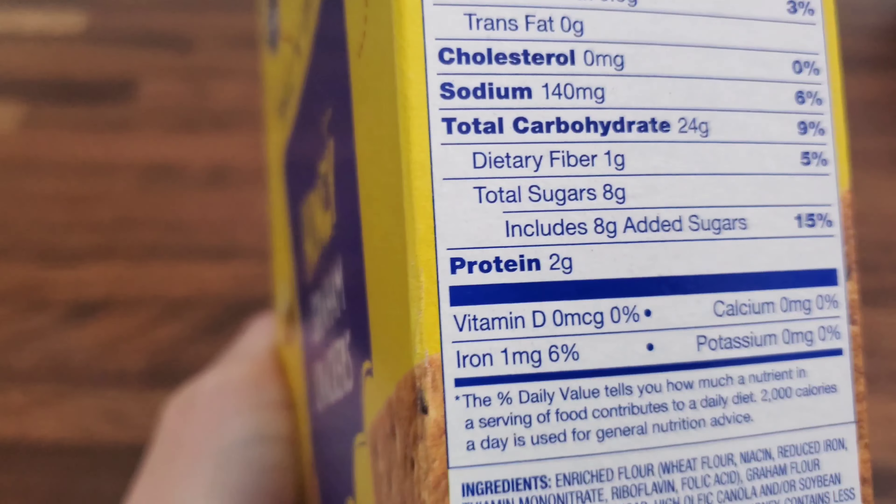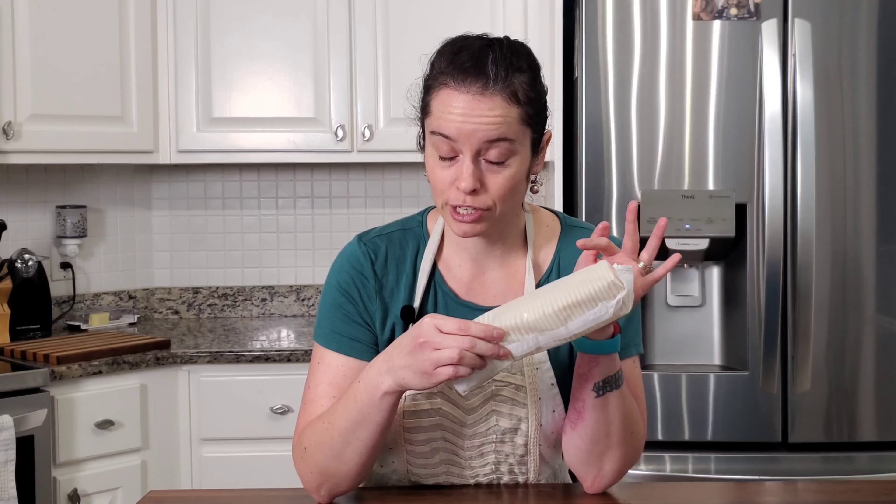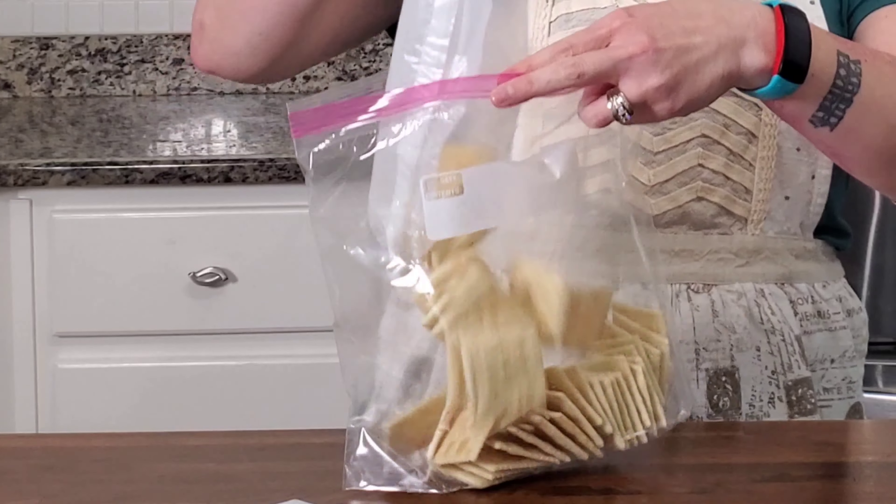Since I can't use graham crackers because there's sugar in them, I think I'm gonna take this idea from my daughter, who likes to spread Nutella on saltine crackers. I'm gonna take this package of saltine crackers and crush them into oblivion.